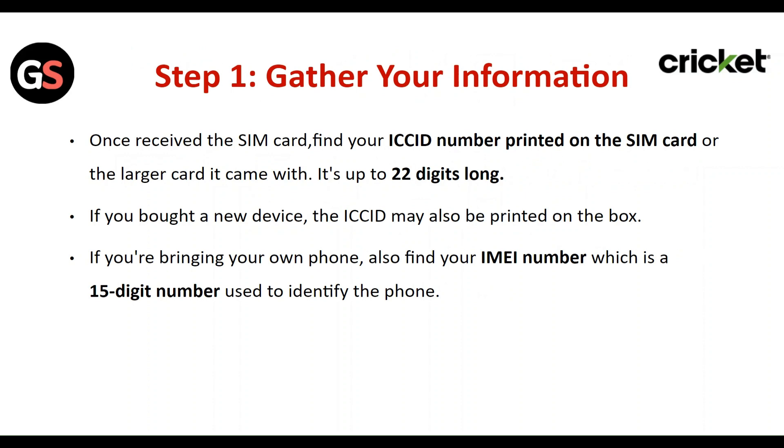It's up to 22 digits long. If you bought a new device, the ICC ID may also be printed on the box. If you are bringing your own phone, also find your IMEI number, which is a 15-digit number used to identify the phone.